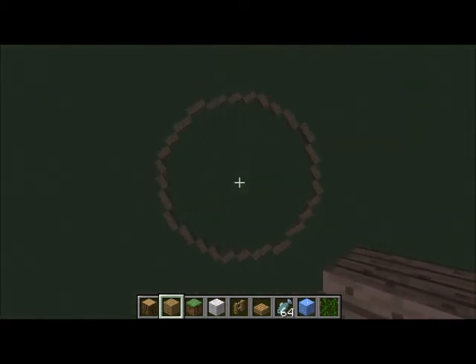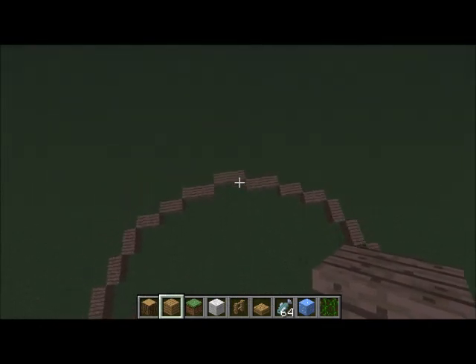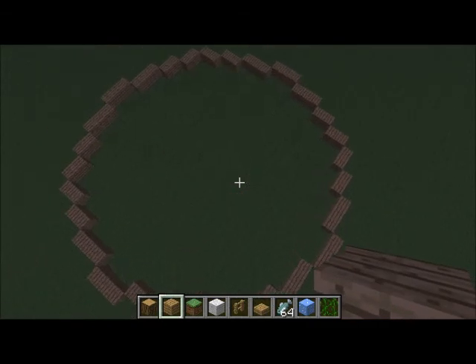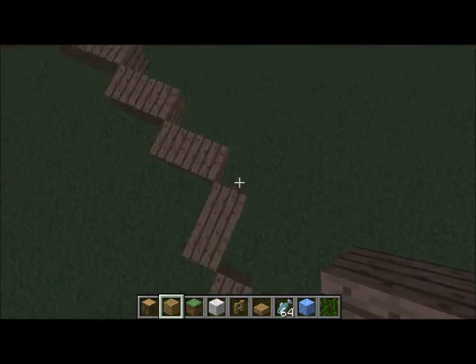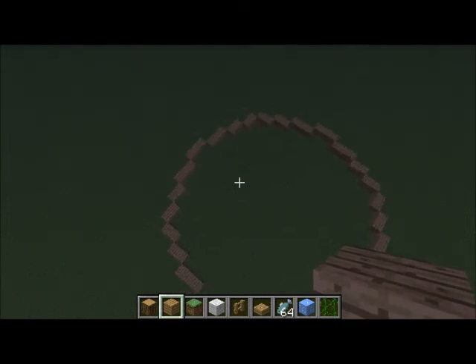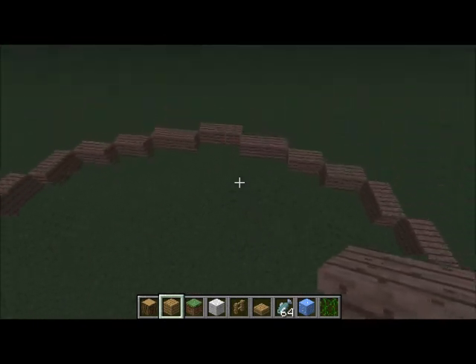Now that we're back, I'll show you our outcome. This is our circle — I'm not sure what the dimensions are, but as you can see it goes three, three, two, two, two, two, three, three, and it goes all the way around so it reaches the other ends. Thanks!